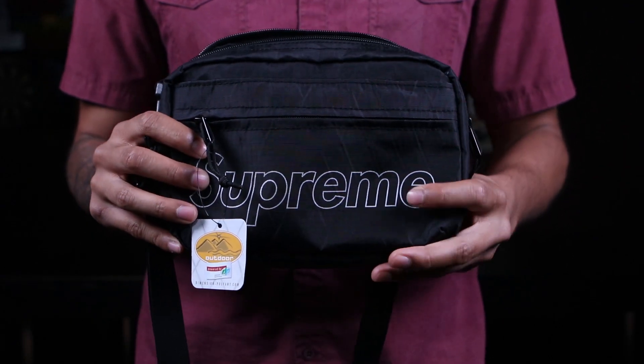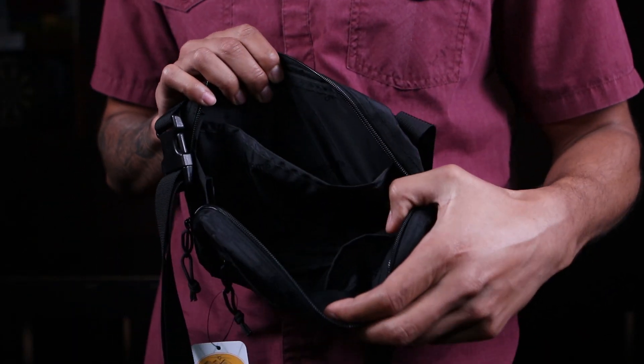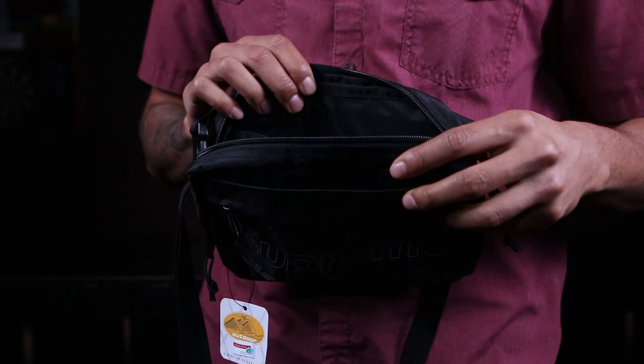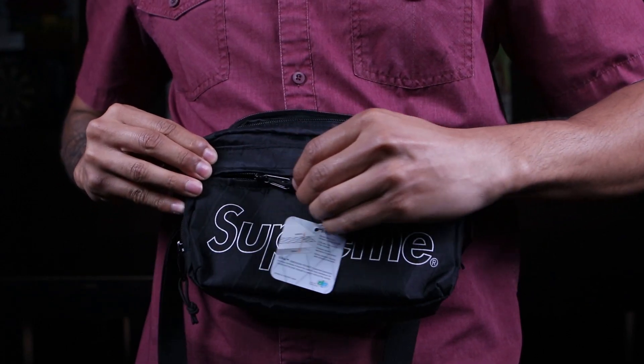We've got a pretty dope Supreme shoulder bag right here. If you want to be safe and basic, it comes in four colorways — you've got black and red which is pretty safe, or if you want to be bolder you can get yellow or purple. It's got three pockets: the main compartment with little pockets inside, a mesh pocket, a velcro mid-pocket, and a front pocket that actually has a key clip on it.